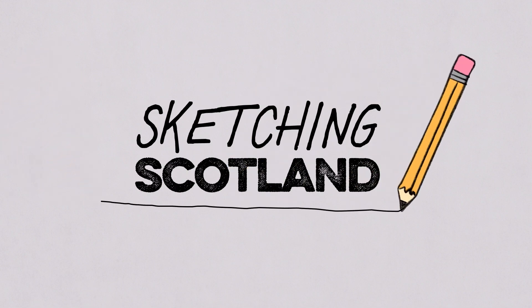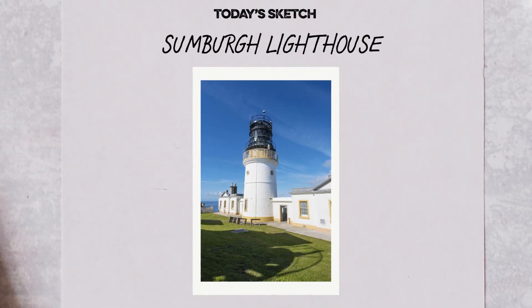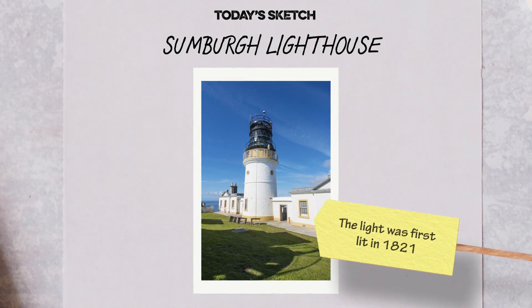Welcome to Sketching Scotland, a series of tutorials to help you draw your beautiful country. For this sketch, we are off to the southernmost tip of Shetland to draw the Sumburgh Head Lighthouse and Visitor Centre.